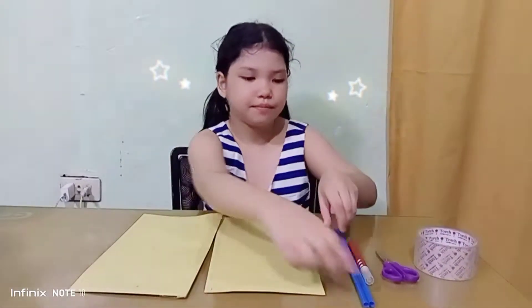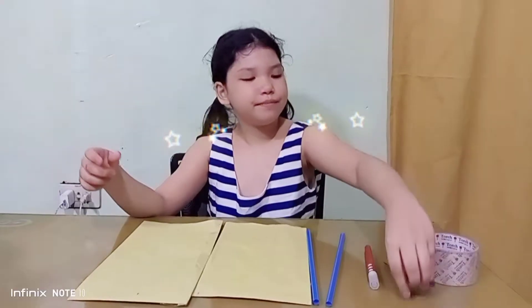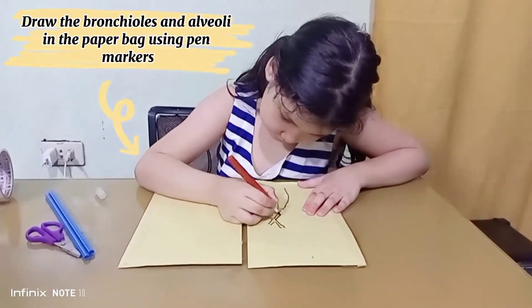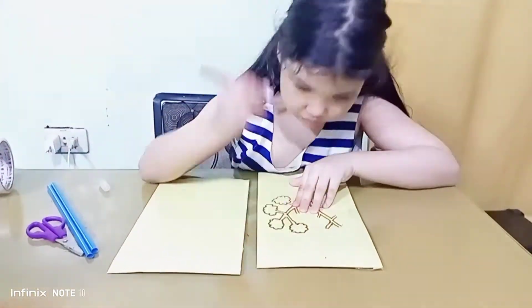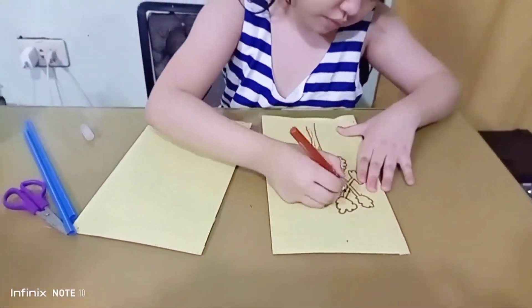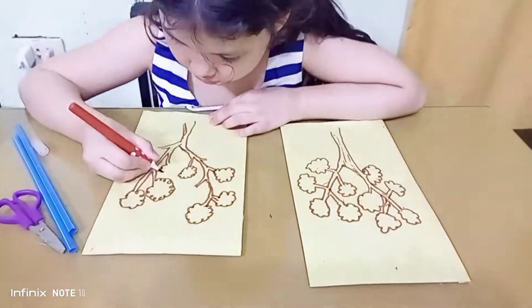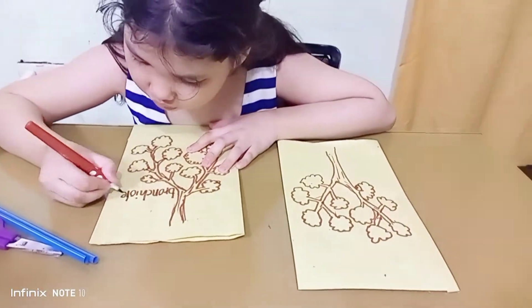So here are my materials. I have some paper bags, some straws, a marker, a scissor, and tape. So let's begin!